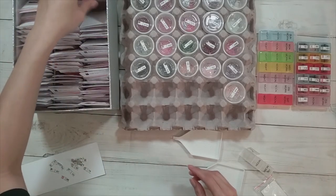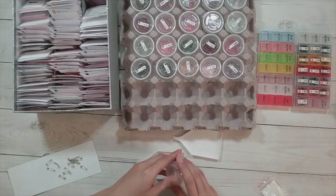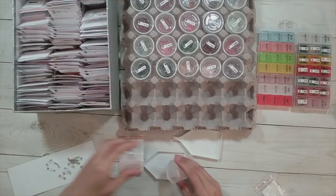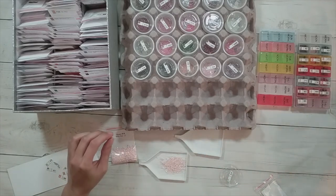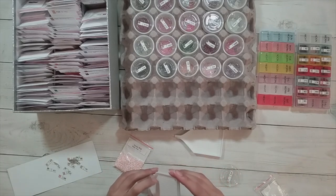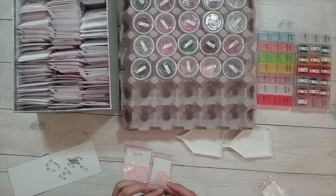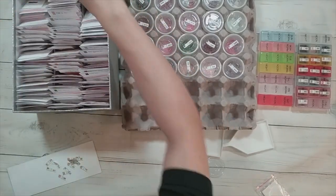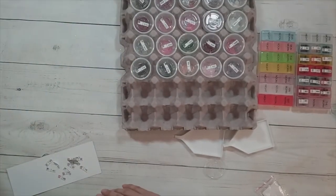Alright, so 814 is garnet dark. Next one is 819. Maybe I should check to see if there's anything in there before I pour it out — nope, I have stuff. 819 is baby pink light. Yeah, that looks different — this one looks more pink, this one looks more not-so-pink, it looks more beige. Yeah, they look different, so 819 gets its own bag. Next box is the 820s.